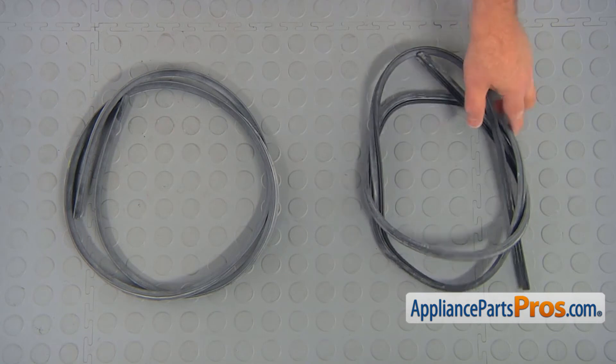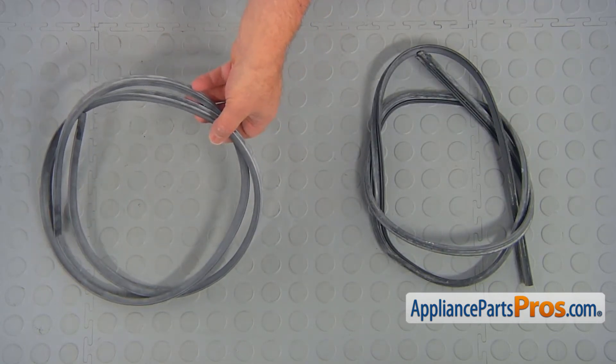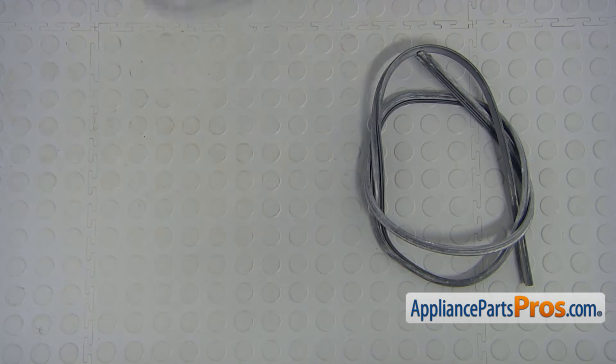This is the old top gasket next to the new one. If you don't have this part you can get it from AppliancePartsPros.com.